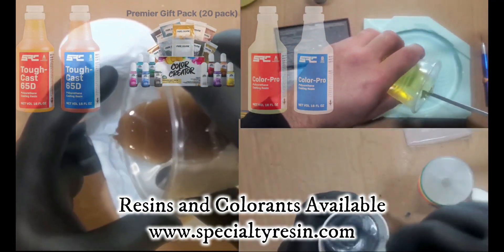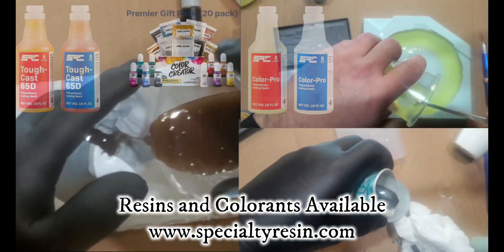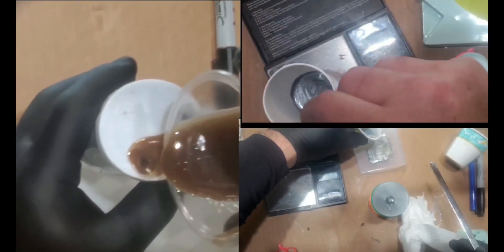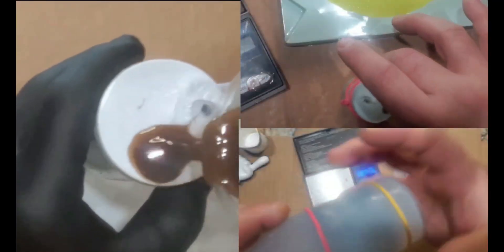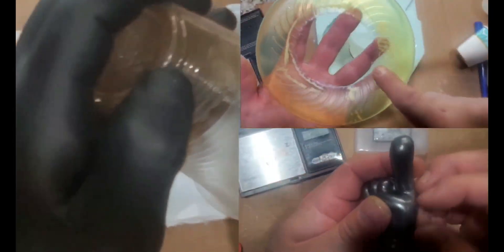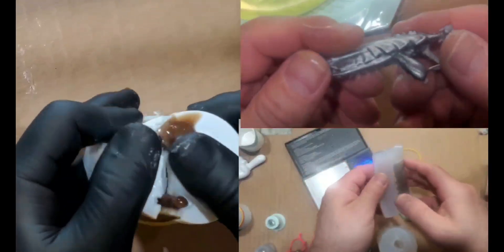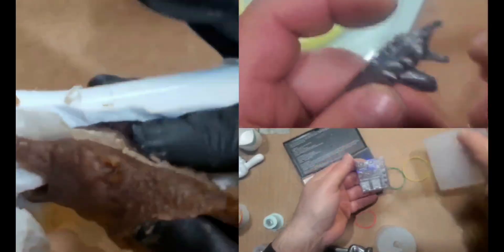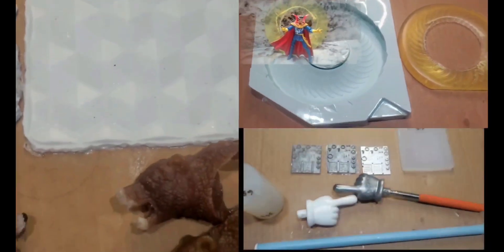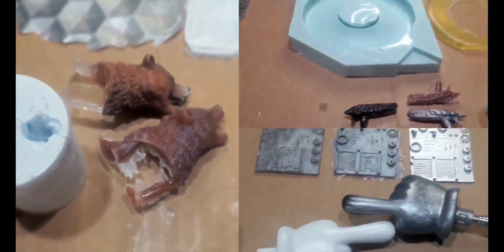We're going to start pouring into these molds. I'm using a CuffCast 65 and a ColorPro from SRC plus some of the dyes that they have — you can see those on the website. Each of these is a simple pour; you mix your color into the B-side. The pour-overs are the simplest — just put the mold down and pour into your mold. The encapsulated molds are dependent on your pour spout, so you want to build a good pour spout for each encapsulated mold. We're going to look at the end products and compare them side-by-side with the originals to see how they hold up.